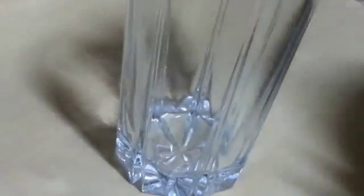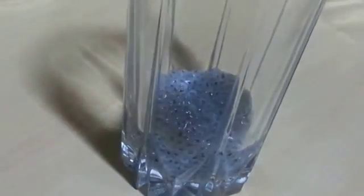So we will start. Firstly we are going to start with the basil seeds at the bottom. It's really healthy, really cooling.